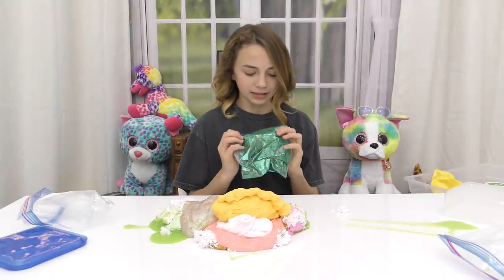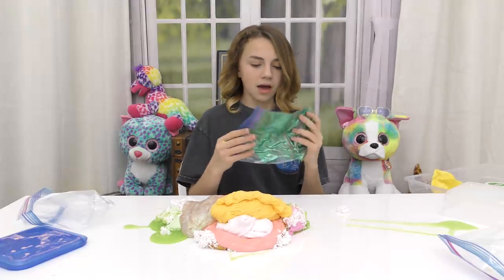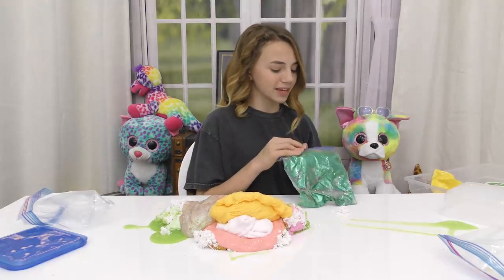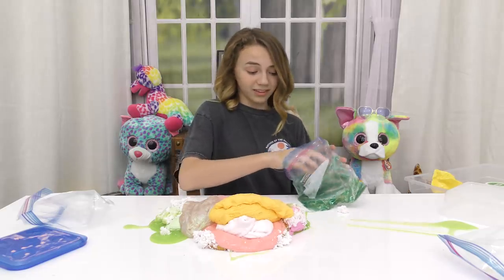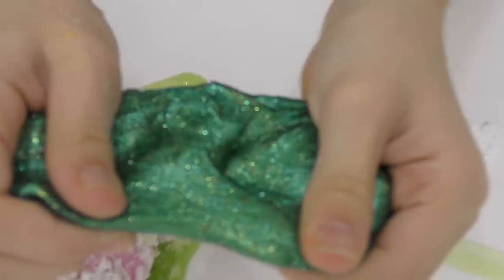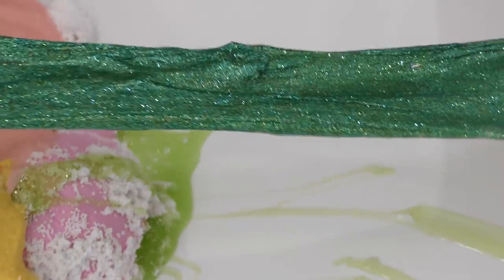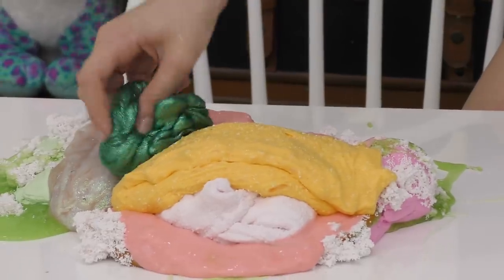Next we've got this teal, green, and blue looking slime. I have a vague memory of making this — we just got a bunch of glitter and I wanted to put it all in the slime, so I put a lot of glitter in. This is what it looks like. It's pretty nice. Let's just add this right here.